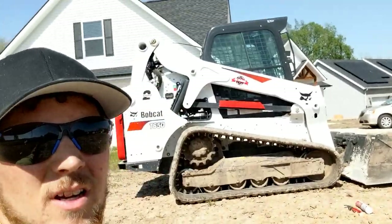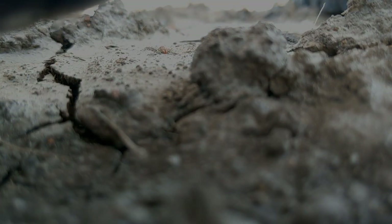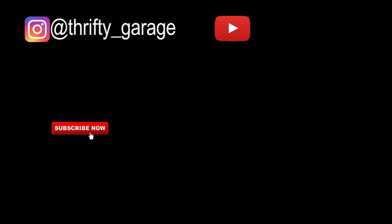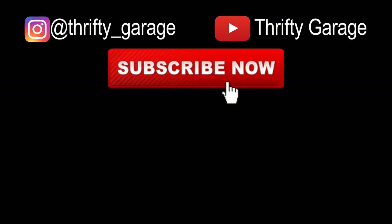Thanks for watching with Richie Garage. Please like, comment, and subscribe. See you next time.